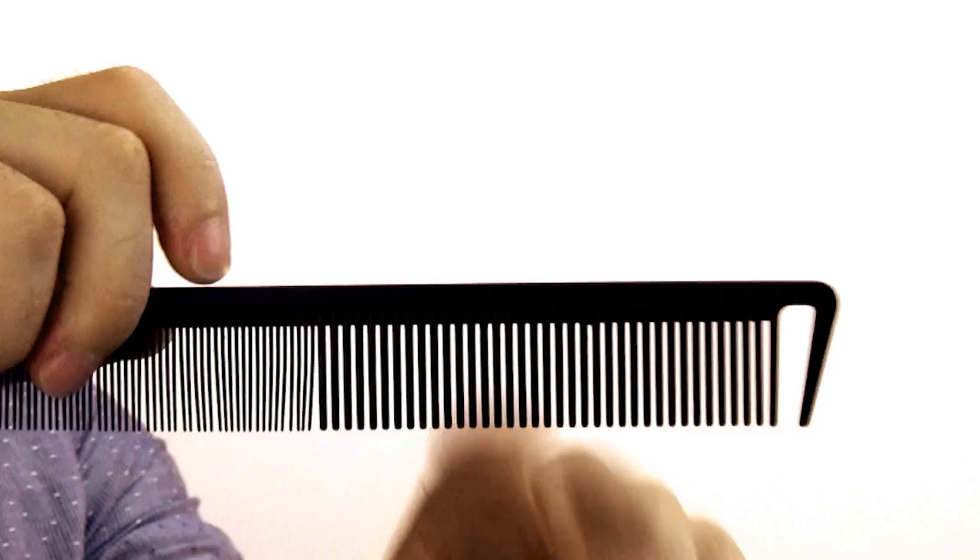I'm going to teach you how to get rid of this mess that happens when you sleep — bedhead in the beard. I've got a little trick to get rid of that. All you need is a comb; you want to use the wider tooth comb, that's going to work a little bit better. You'll also need a brush, a hairdryer — I bought this thing at a hardware store for like ten bucks — and some beard oil.